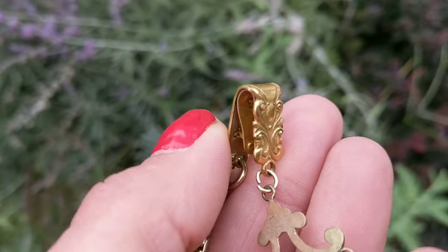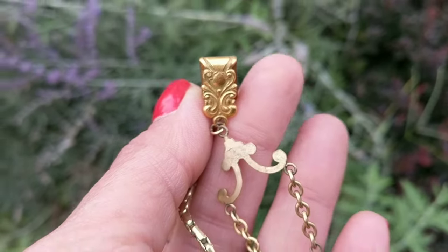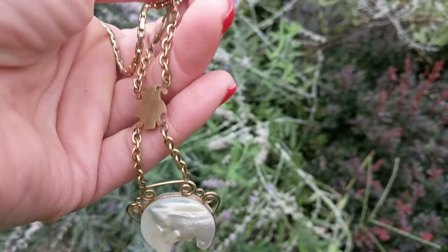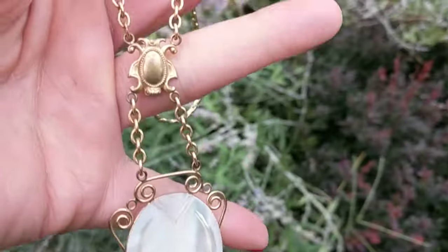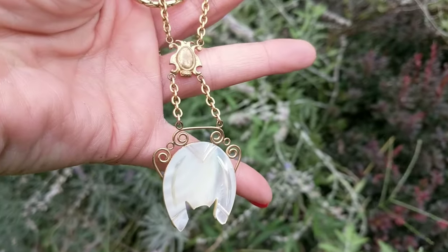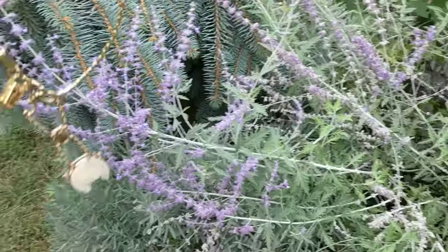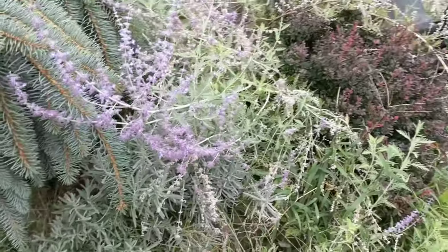This has a little clip and I believe this clip may have attached to the lady's waist, and then the pocket watch may have clipped to here. I'm not sure, but I'm going to hang this so I can show you the detail.